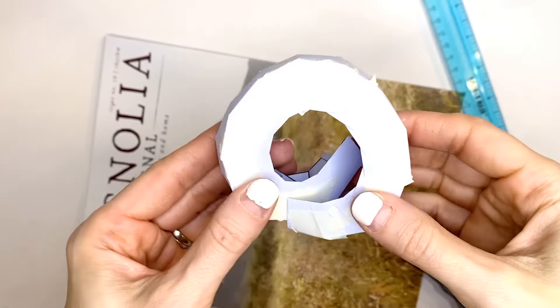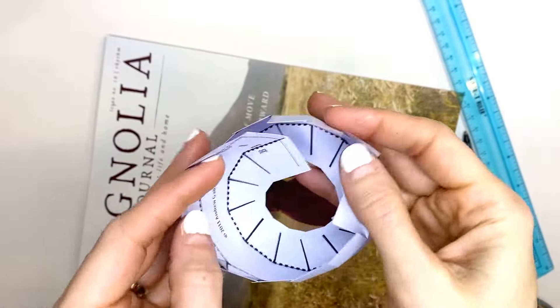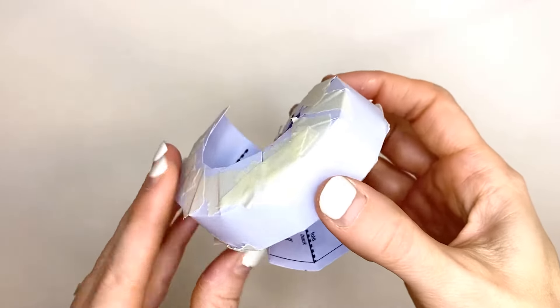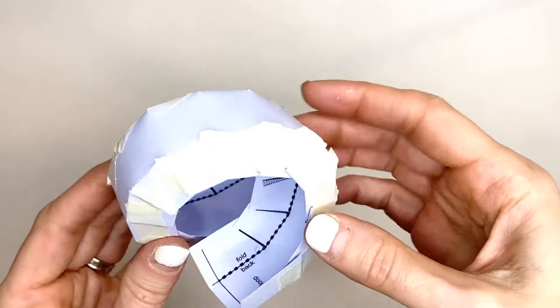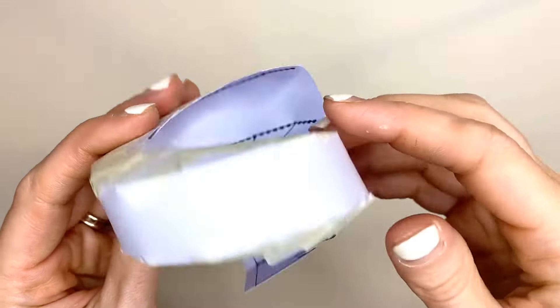This is what one side looks like all taped together. Now we're going to go to the other side and tape all of these flaps. This is what a finished loop will look like. I use masking tape so it looks a little bit messier than it would with clear tape, but that's what it should look like. The marble will go up through here and then out this side right here.